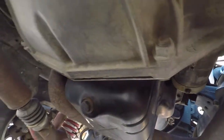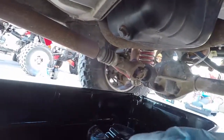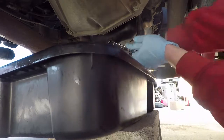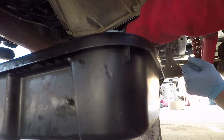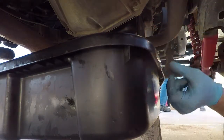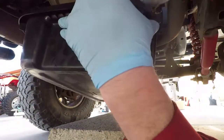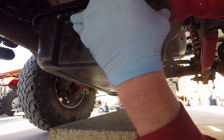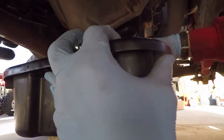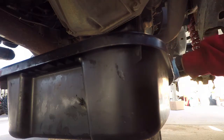Here's the drain plug we're going to work with — 16 millimeter. We've got the drain pan set up. Hopefully we'll keep our splashing to the minimum. We'll get that draining started.